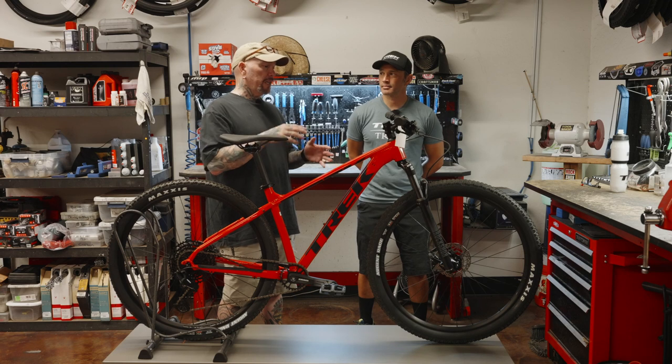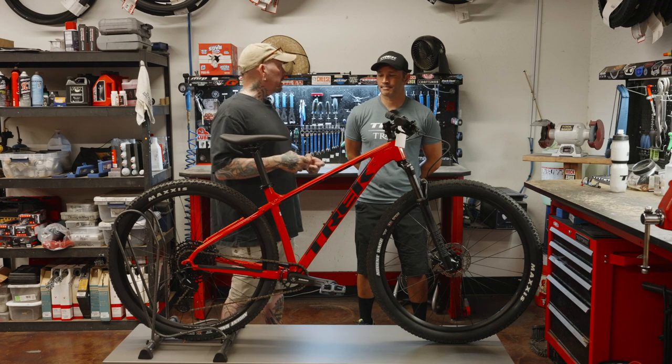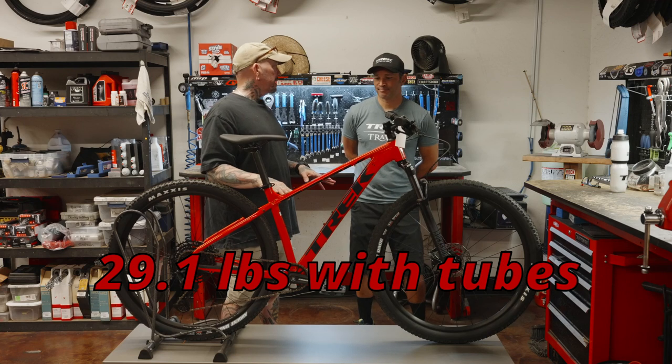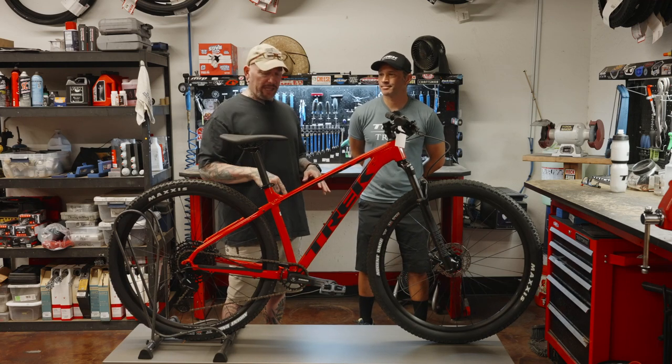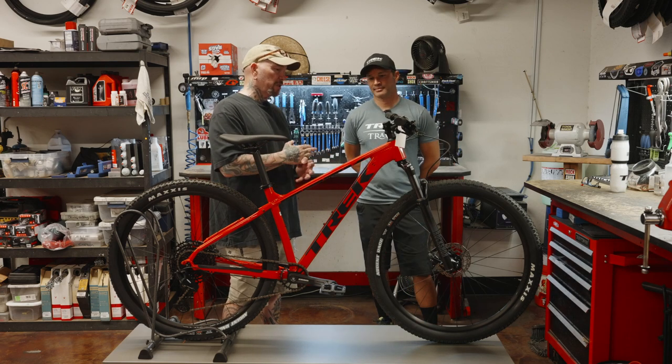Let's talk about some of the advantages this has over the Marlin 5, and then some of the similarities. Weight — we're still coming in at roughly the same weight. Didn't have a whole lot of savings there. I'll put the weight on the little banner. Not that it's a huge deal on entry-level bikes, but some people are concerned about that — probably around 27 pounds.